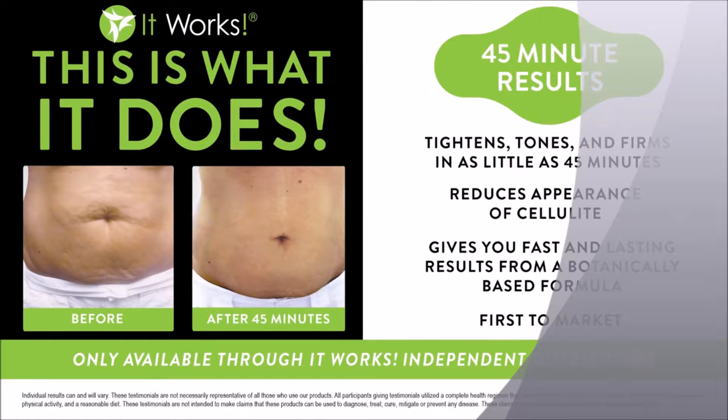We sell it as a full treatment, which is a full box of four, and you're going to use them every 72 hours. We've also got a separate wrap made especially for the face, and you could do that one every day if you'd like, but we also sell that one in a box of four.